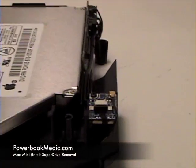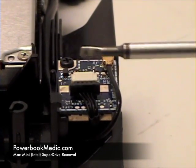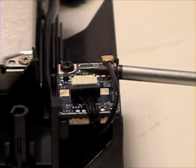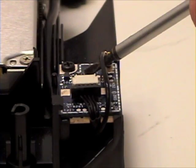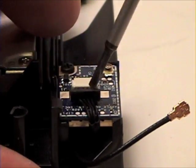SuperDrive Removal. To begin, first remove the Bluetooth chip located at the back of the SuperDrive. Remove the antenna cable and the wired cable.